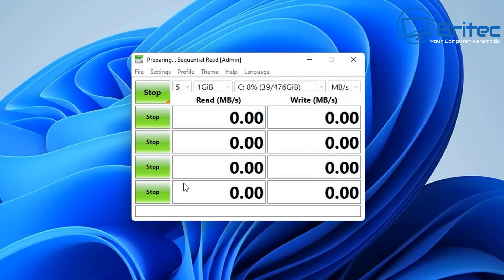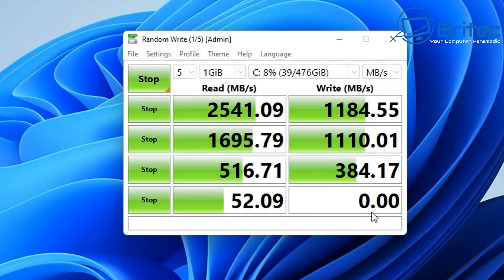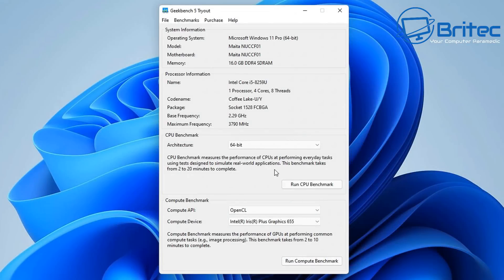Let's do some speed tests for the NVMe drive to find out how fast it is. You can see the total read speed is 2,541 MB/s and the write speed is 1,184 MB/s. You can see the 4K results there as well — you can pause the screen and take a look.